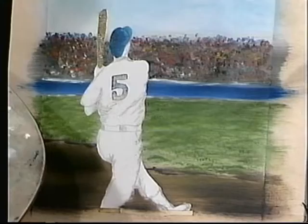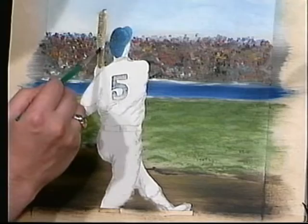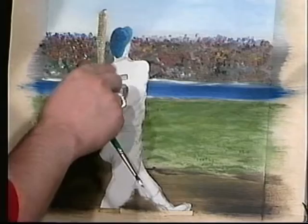Now I'm going to clean my brush again. I want to add a little bit of highlight on the front of the bat — kind of pull it from the side around to give it a rounded look. If you go out of line you can always take your thumb and pull the paint down a little bit. Now for the shadow on the bat I'm going to use straight van dyke brown and come straight down.